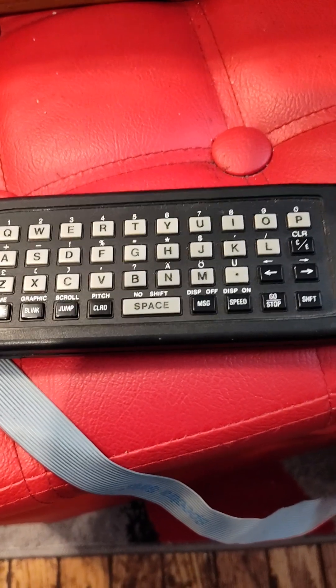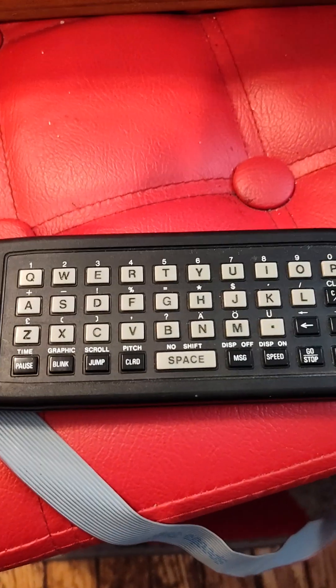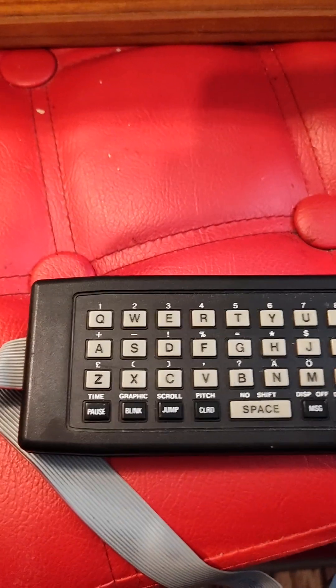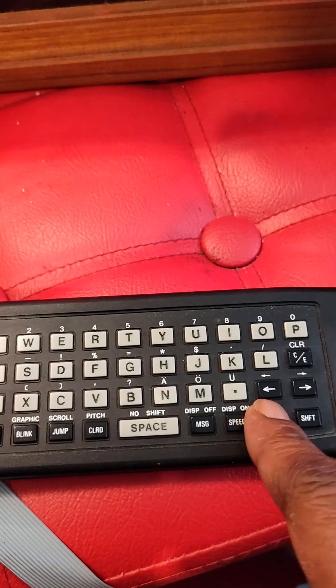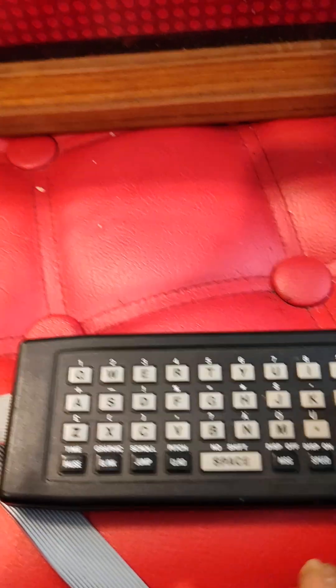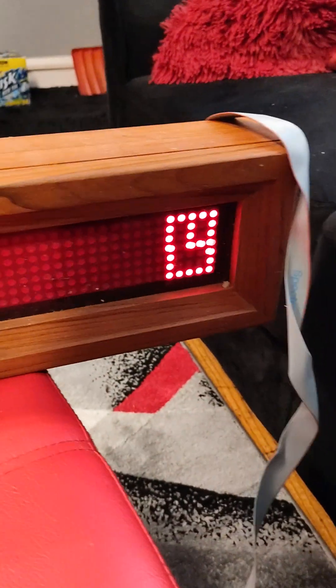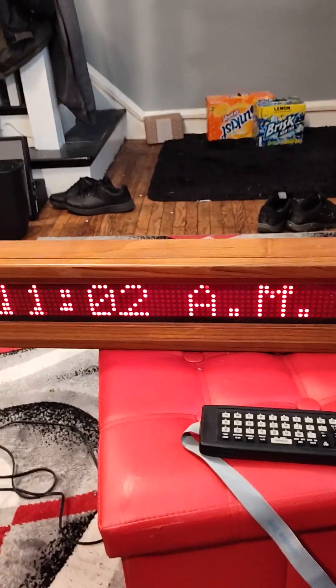There are different ways of displaying a message and making it do different things, but I'm not going to get into that right now. To display the time, clear everything out with Shift+Clear, then go Shift and Time — it gives you a clock symbol. Hit Go/Stop and it displays the time.